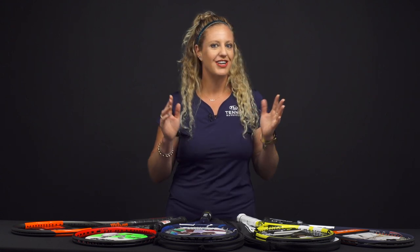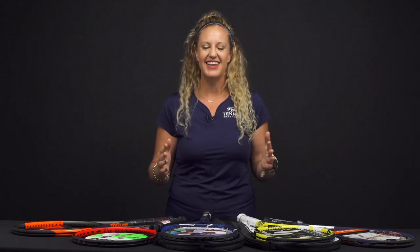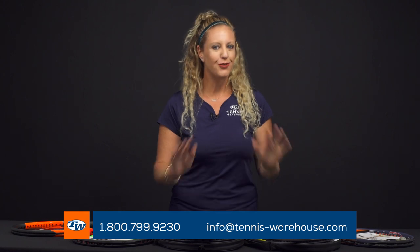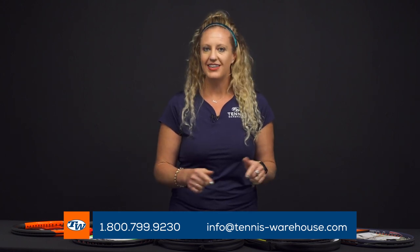These are just some easy ways to get you guys on the court playing tennis. Learn the sport, have fun with it. If you have any questions, our racket specialists would love to chat with you. Feel free to call us, and to get these rackets, shoes, strings, and balls make sure you go to Tennis Warehouse, Tennis Warehouse Europe, or Tennis Only.